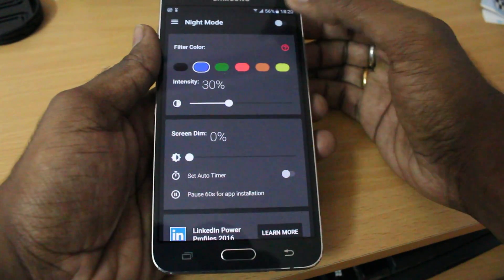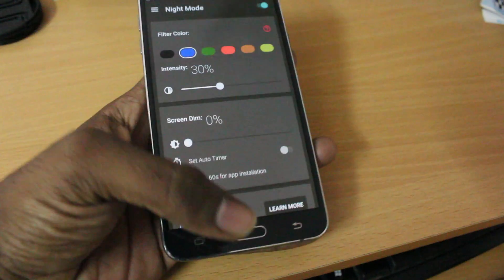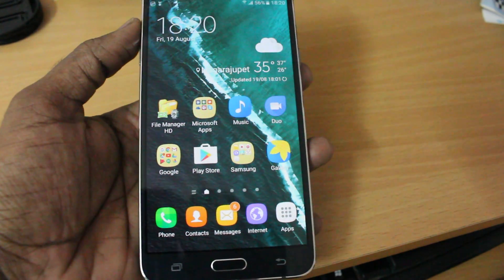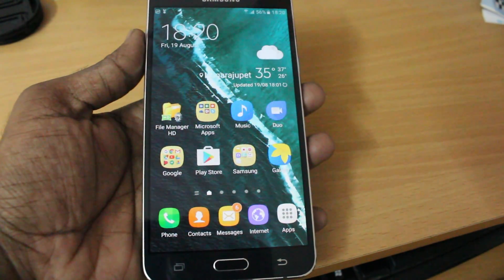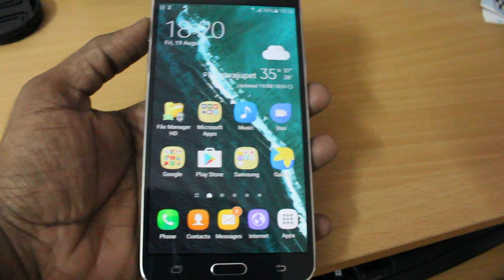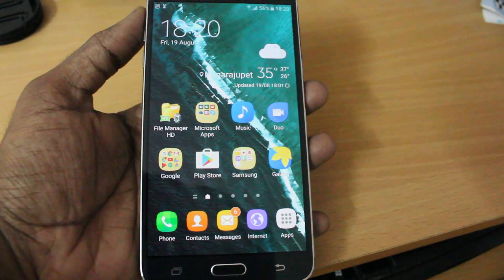When you first open the app, simply click on the button and it will automatically remove the blue light. You'll see a warm reddish tint overlaid on your screen — that means night shift is enabled on your Android phone. Use it to save your eyes, as recent studies show night shift mode is important for all smartphones.